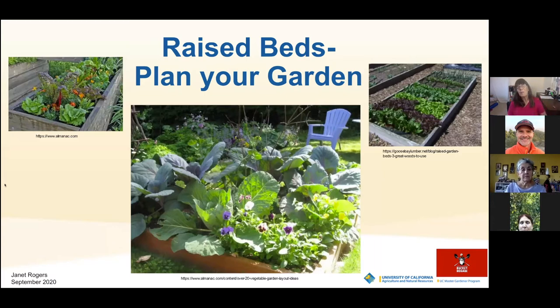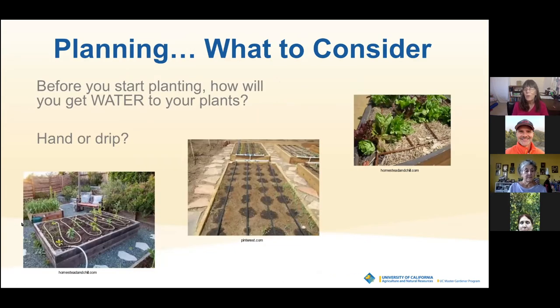I'm going to be talking today about planning your garden and planning your plants now that you have your raised beds filled with soil. One of the first things to consider is how are you going to get water to your plants — are you going to do it by hand with a hose or use some kind of a drip system? If you're doing it by hand, you're set to go. If you want to put in a drip system, you can put it in at any time, but it's easiest to put it in before you plant.